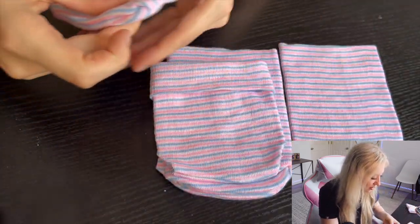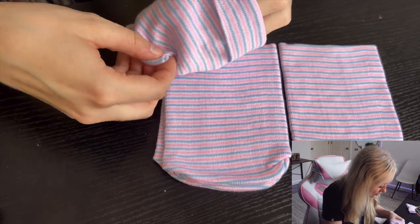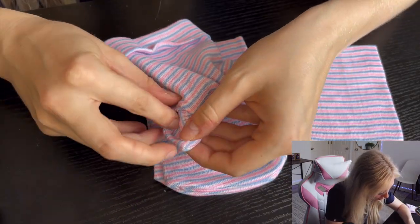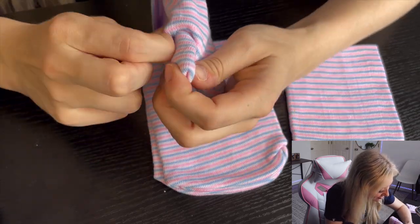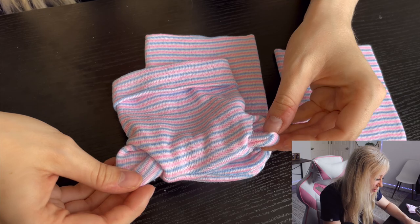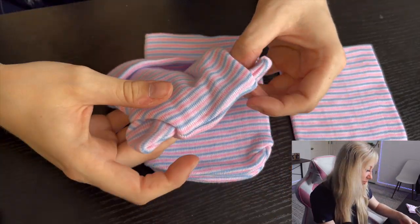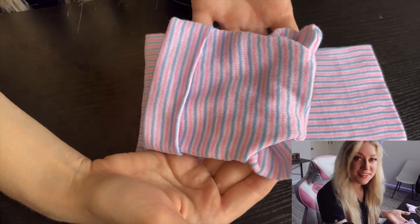Then you just take the corners and pull them out. I have also heard this referred to as a fox hat, so that's another way you could kind of describe it. I do think it kind of looks more like a fox than a cub hat, but it does work. That's all you do — it just makes little ears on the hat, so they kind of look like a little bear cub or maybe a little fox.